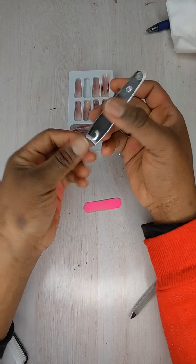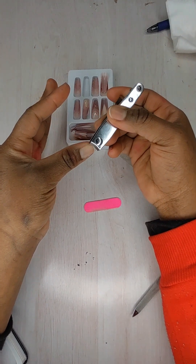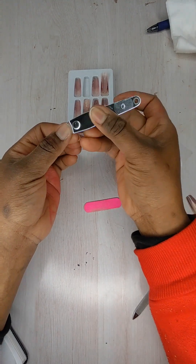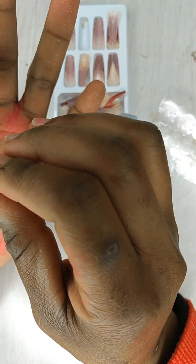Second, if your client came in with long nails like mine, you have to tip them off. Using a tip cutter, we're just going to tip off these extra nails. Then we're still going in with our e-file to just level the nails.